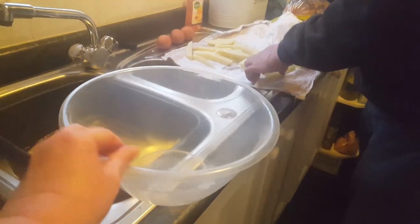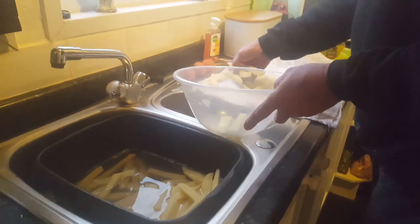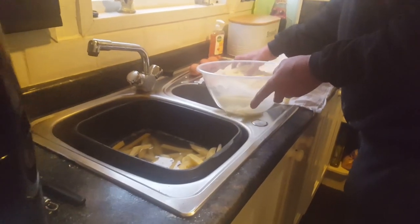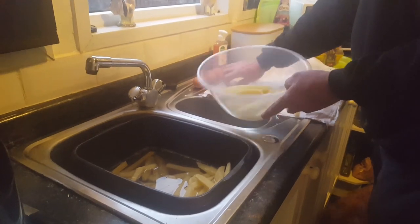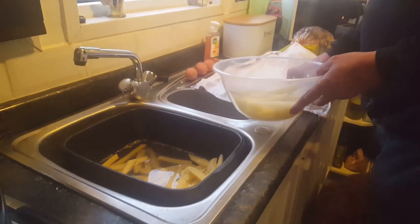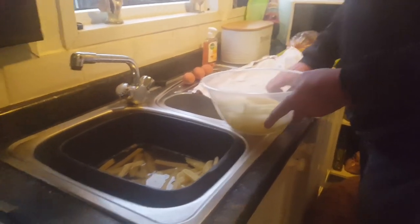Unfortunately there's no room in this kitchen really to see or do anything. So we just dry them a bit, put them in there, and then I'm going to get a bit of virgin olive oil just to rub in. Never done it before - trial and error.